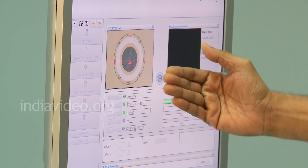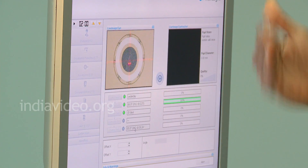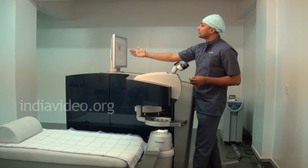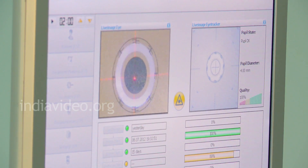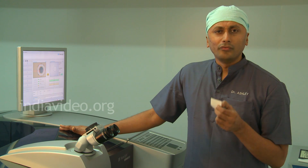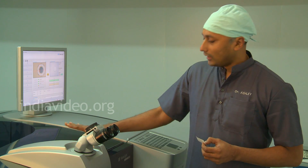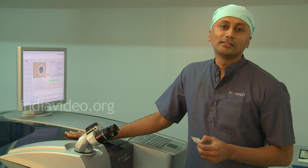This safety feature is not so pronounced in several older generation machines like Visx and others. Now we will take a look at how the laser is going to fire — this is the actual laser firing. We just witnessed the laser firing. It took very little time — less than 1 second. This is the world's fastest LASIK laser machine: the Alcon WaveLight Refractive Suite, firing at 500 Hz, making it the fastest laser in the world.